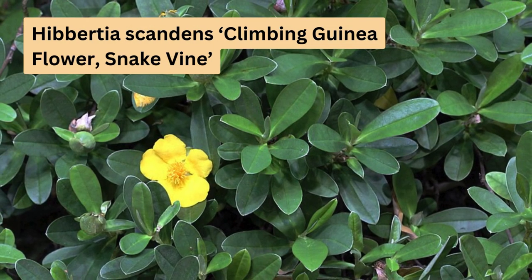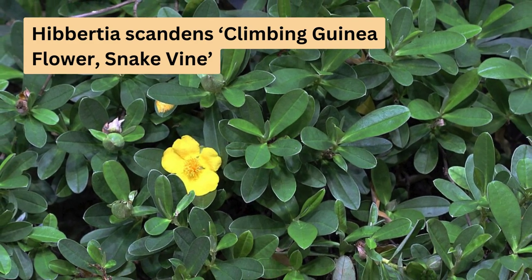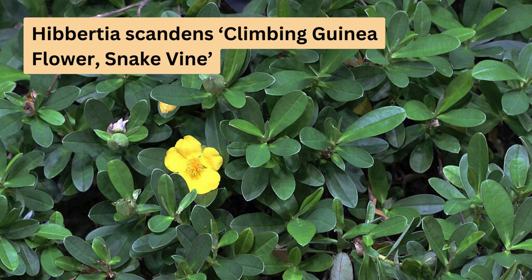Hibbertia scandens, or climbing guinea flower, is a hardy climber reaching 1 to 2 metres in height and 4 to 5 metres in width. Its large, star-shaped yellow flowers bloom in spring and summer. It's ideal for erosion control and tolerates light frost and soil salinity.